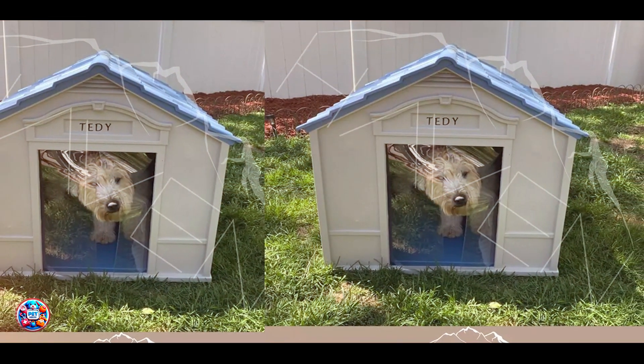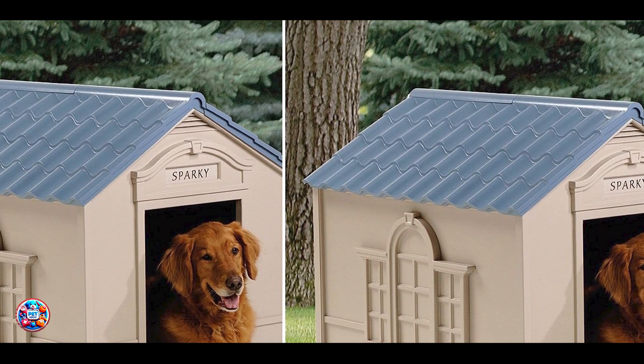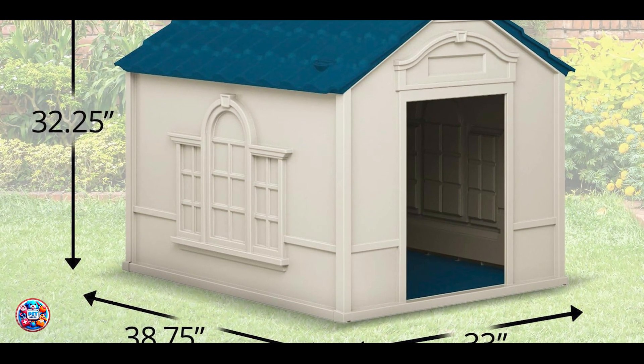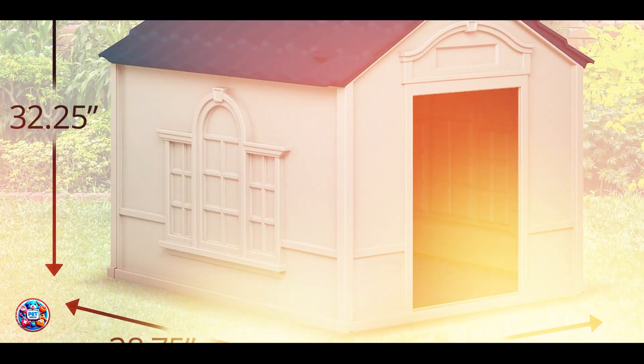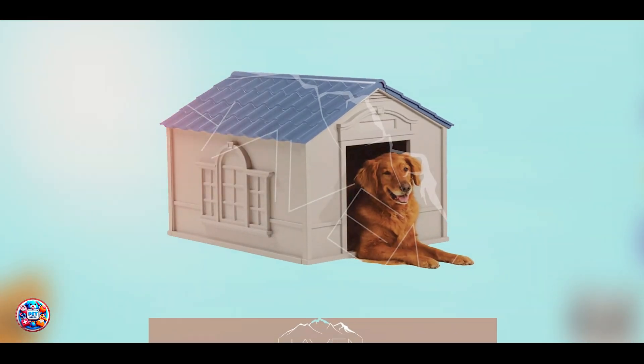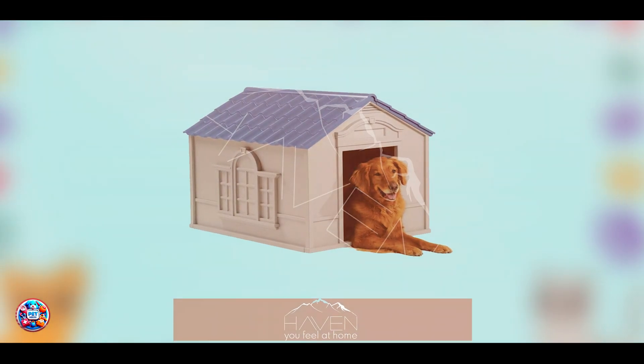The Suncast Outdoor Dog House is extremely user-friendly with its snap-together assembly that requires no tools. This feature makes it quick and easy to set up, allowing you to provide immediate shelter for your dog. Its lightweight design also makes it easy to relocate if needed. The vinyl door can be easily removed for cleaning or during warmer months when ventilation is more important.